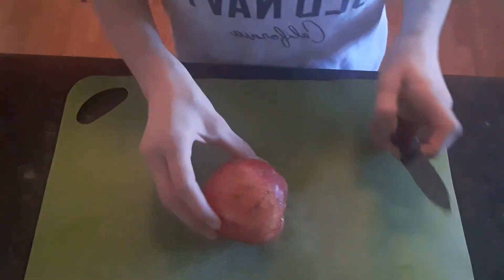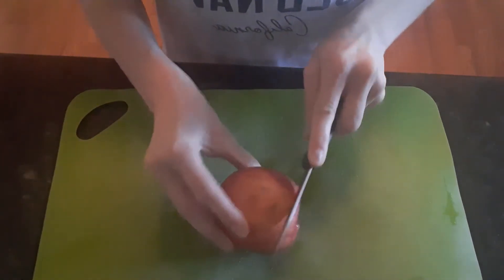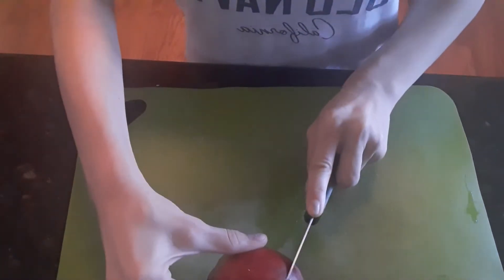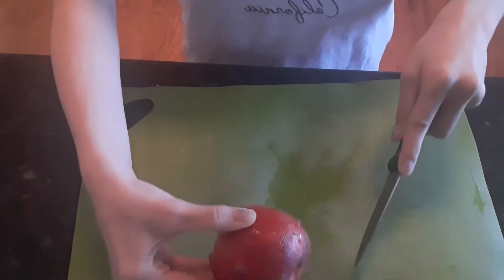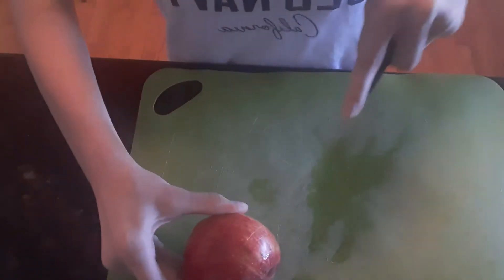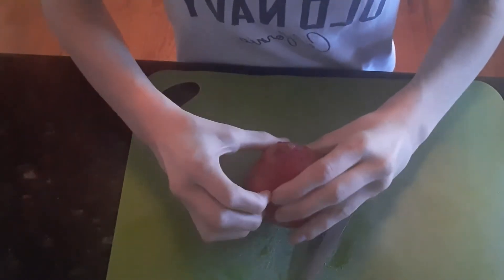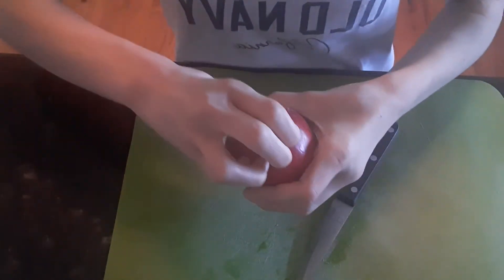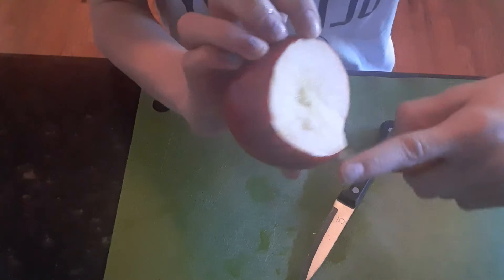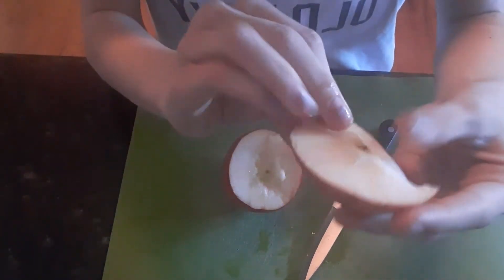So turn it to the side and cut off the top of your apple. It's pretty simple to do. Then you can pull it off if you've gotten into that — such as this. So your apple should now look like this, or something similar. And we have the top of the apple right here.